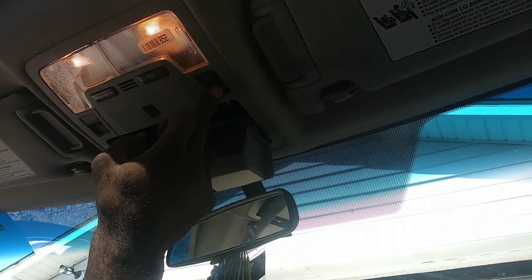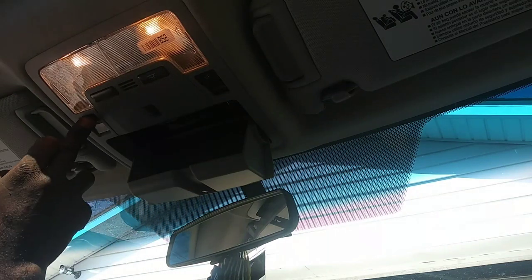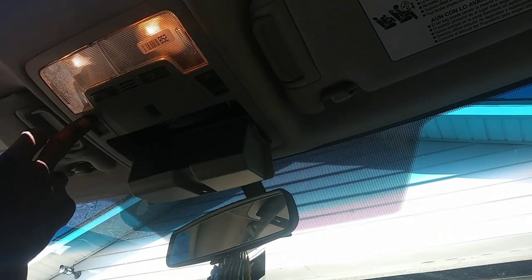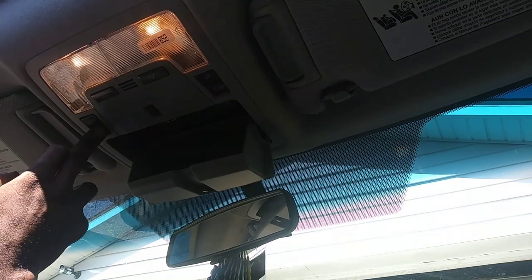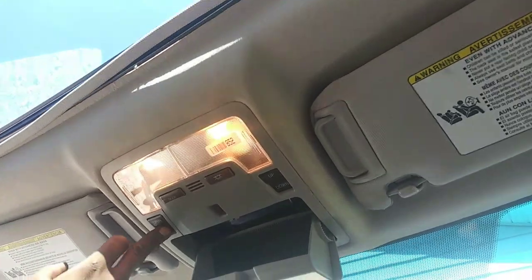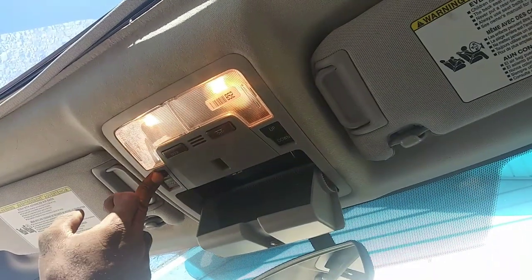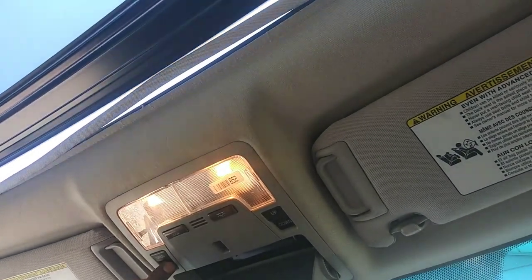Let's close it — down, open — now we got full operation. Close it, I'm going to close it — it's working. And I'm going to hit that open button — cool, we're good man. Something just that simple.